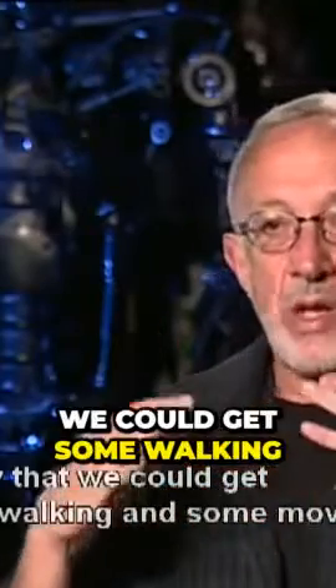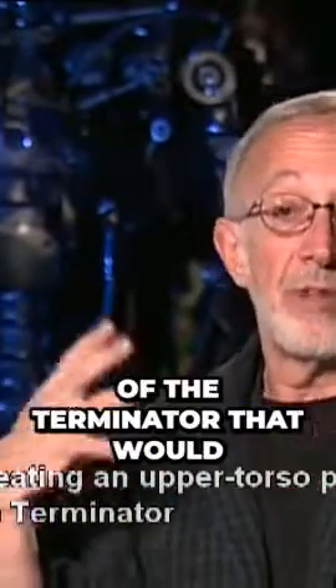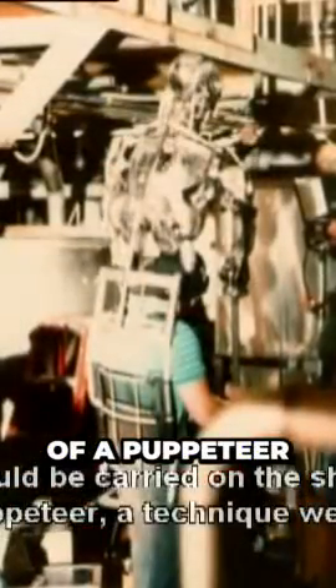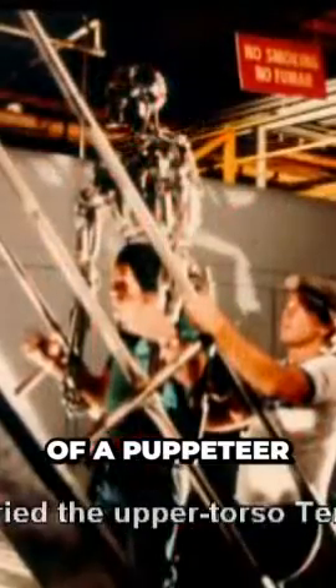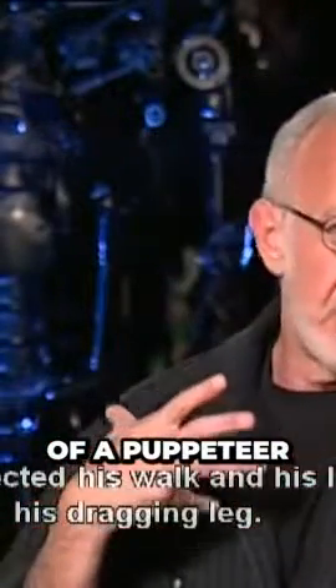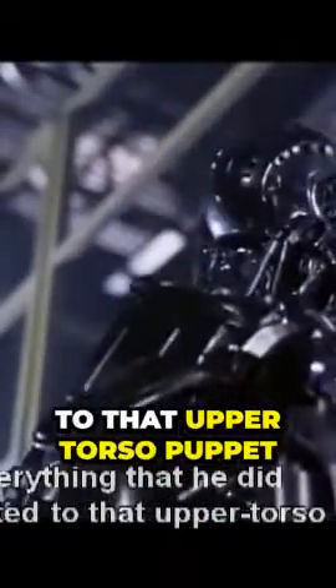I knew that we could get some walking and some movement by creating an upper torso puppet of the Terminator that would be carried on the shoulders of a puppeteer, which is one of the techniques we used. Shane Mahan was the Terminator puppeteer who carried the upper torso Terminator, affected his walk and his limp and his dragging leg, and everything that he did generated to that upper torso puppet.